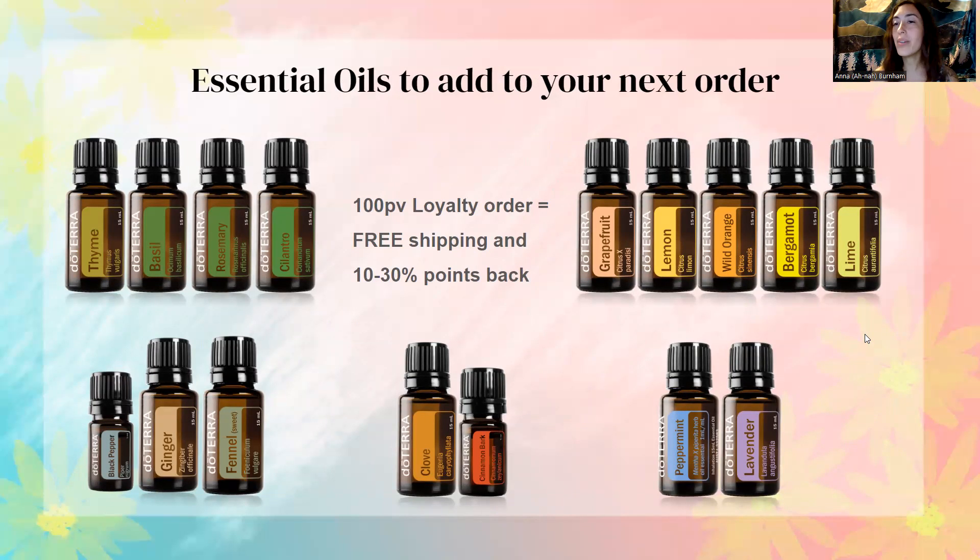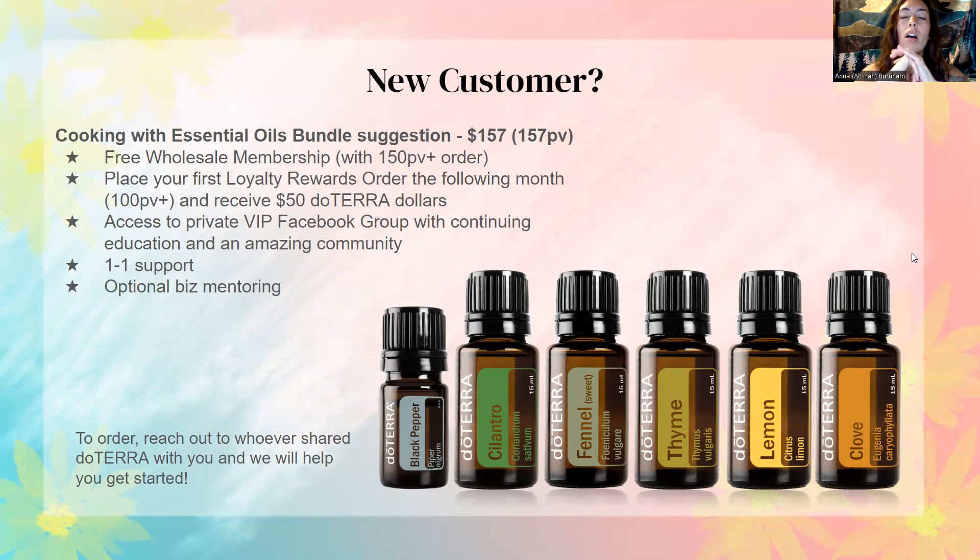Once you start cooking with essential oils, it's a lot easier to use what you buy. I'm sure a lot of us have oils we bought in the beginning that we don't use or don't really know how to use, so hopefully some of the oils sitting in your closet or pantry you'll be able to use now — like oregano, which a lot of people don't know how to use. Now you have recipes for it. If you're a wholesale customer, I suggest adding any mix of these oils to your order to start cooking. And if you are a new customer, this is a bundle I suggest to start out with if you want to start cooking with essential oils.